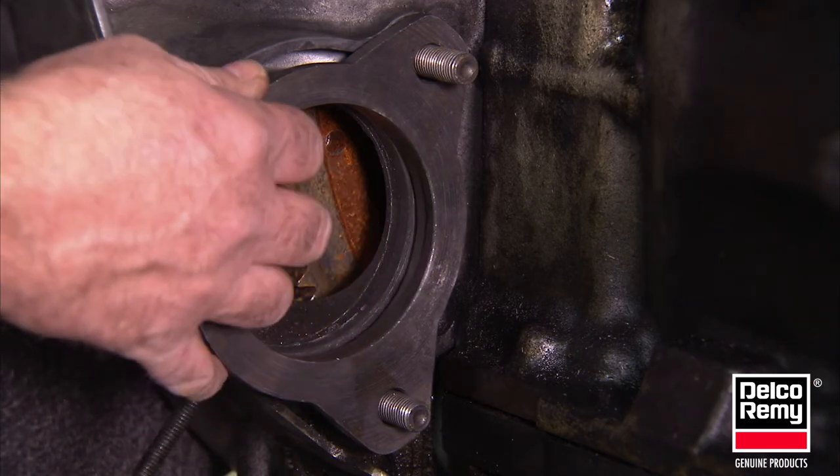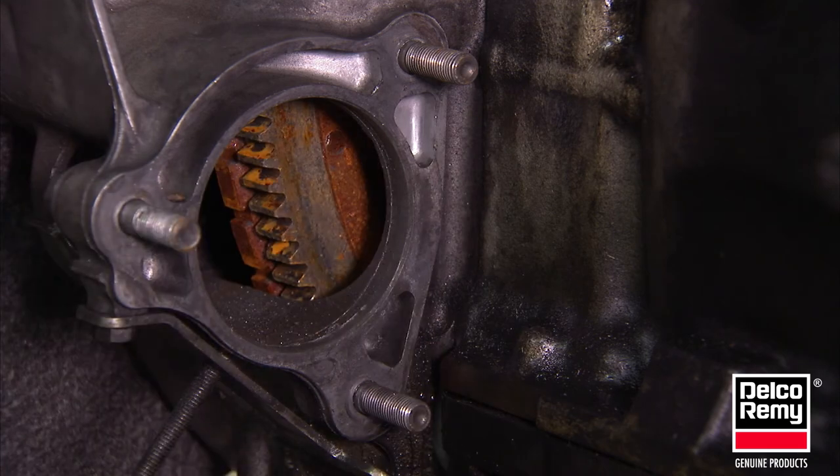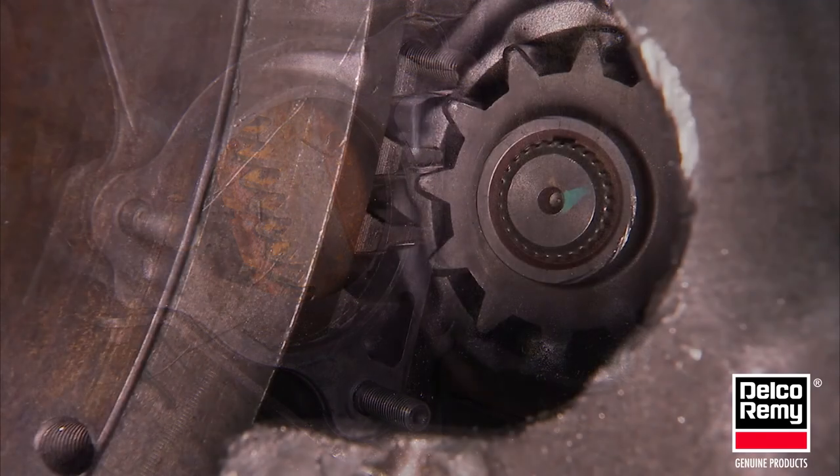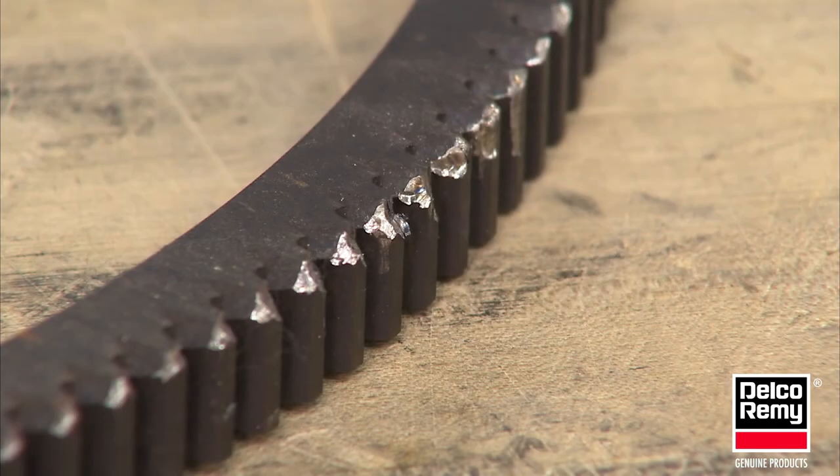If an OE spacer is currently being used, you will need to transfer it to the replacement starter. This is very important — failure to do so will likely result in damage to the starter pinion and engine ring gear teeth.